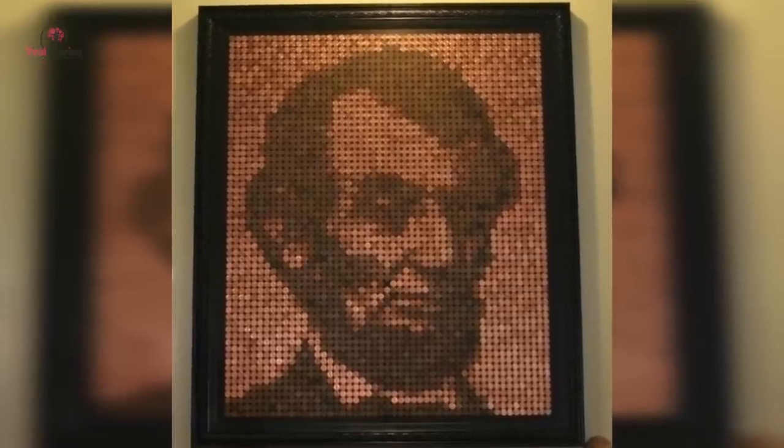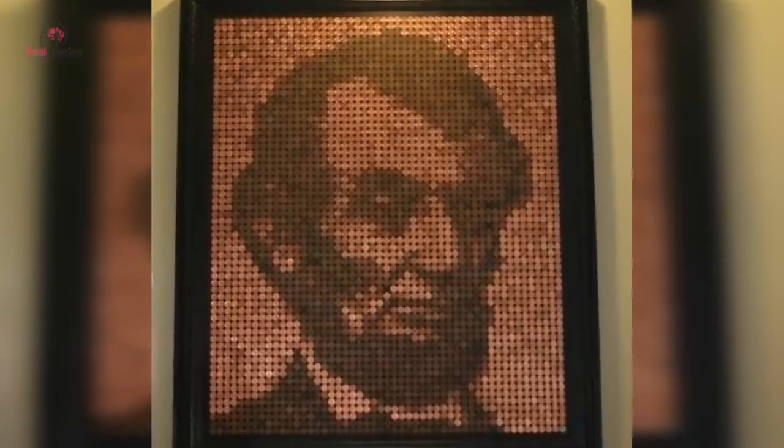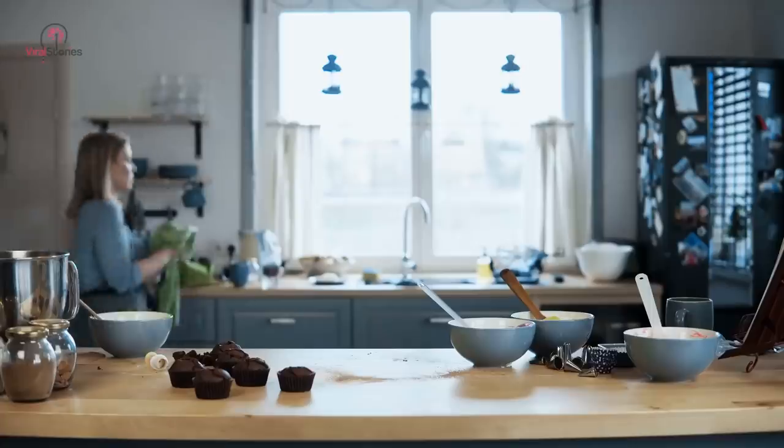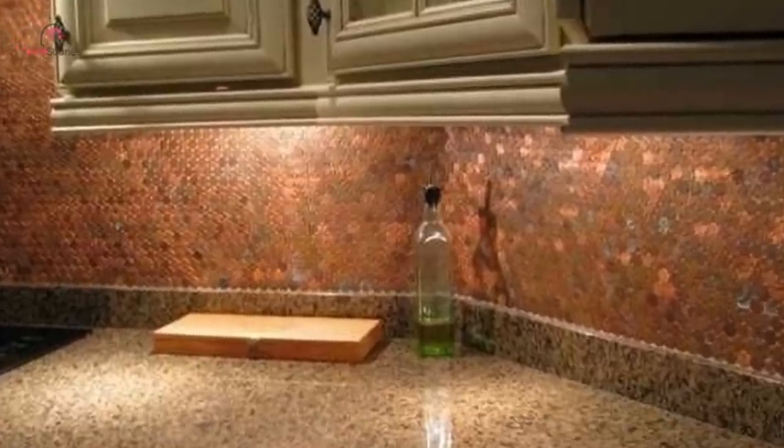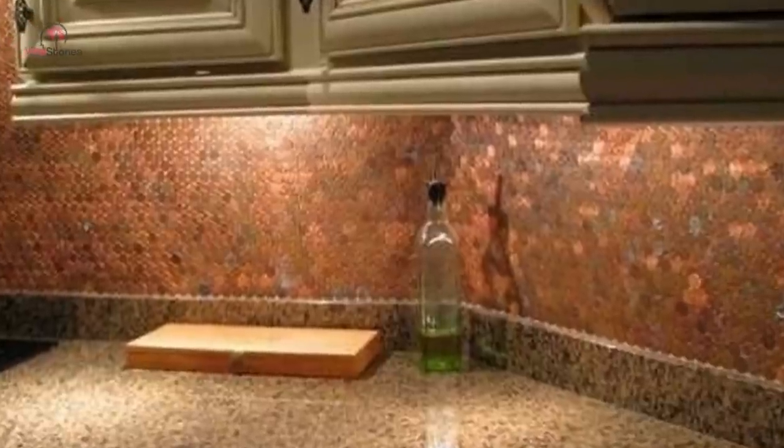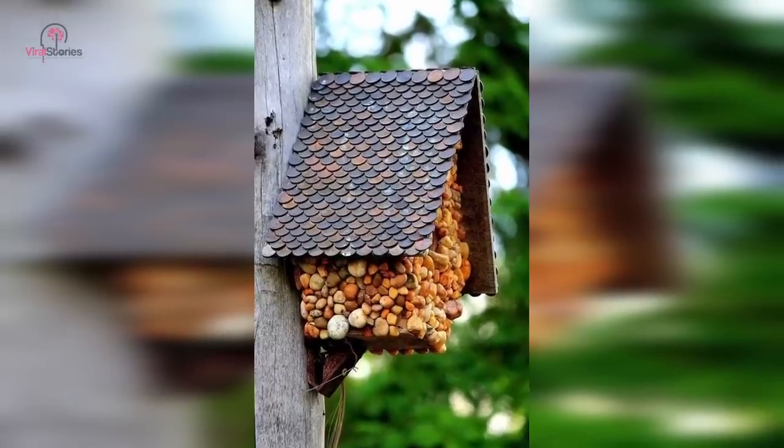Why not try making a meta penny portrait? A portrait of Abe Lincoln made of many little Abes — what's not to love? A coppery penny backsplash will also take your kitchen to the next level. It looks amazing despite being made from pennies of all different ages and hues.